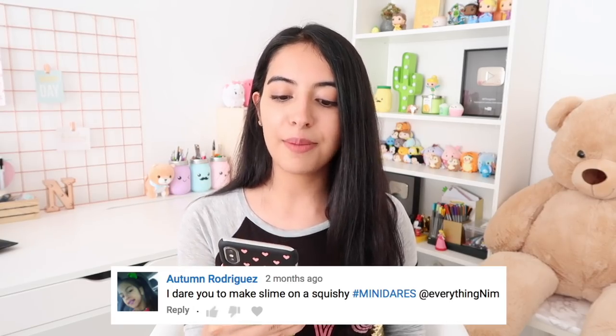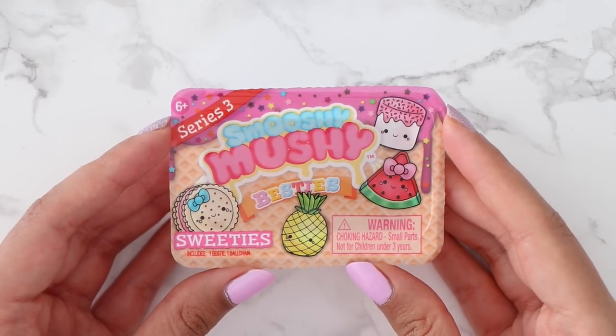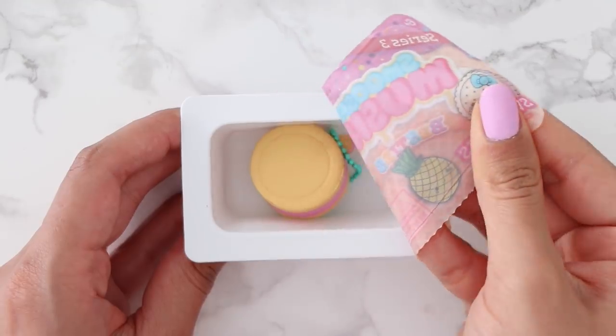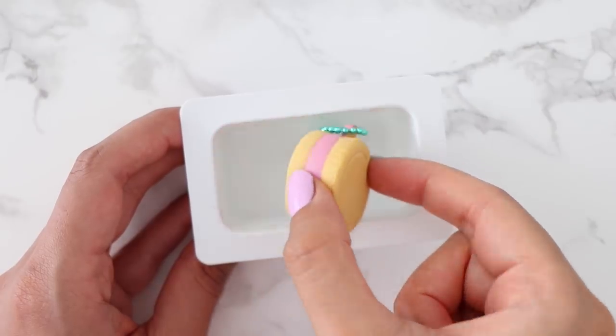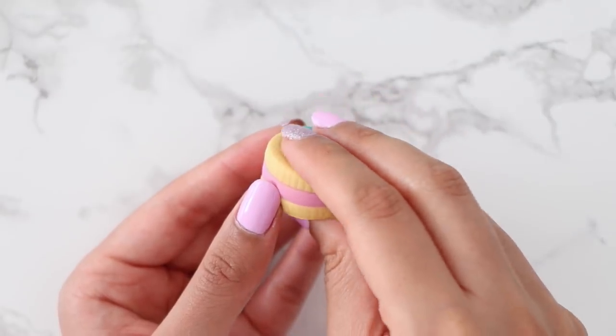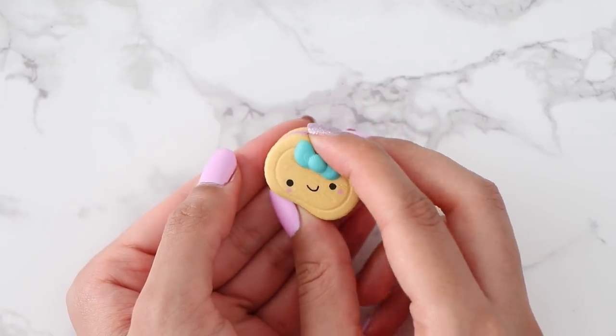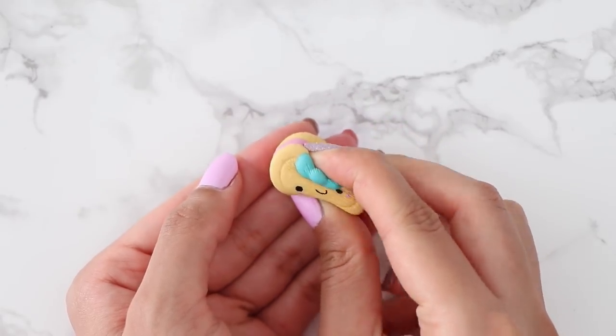The next dare says I dare you to make slime on a squishy. I have done this dare on a regular size squishy before — you guys may remember the video — but I've never done this on a mini squishy, so we're gonna see how this goes. I have a Smooshy Mushy blind box and I'm going to open it up and whatever squishy I get I'll use for this dare. I ended up getting this super adorable cookie squishy. The bow at the top is so cute, I love it. It was really soft and pretty squishy.